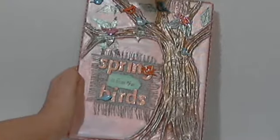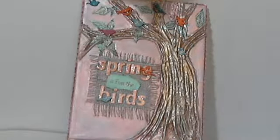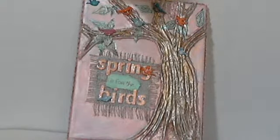Janet, I really enjoyed making this and I hope you like it. If you don't, you can send it back to me and I'll send you a different one.